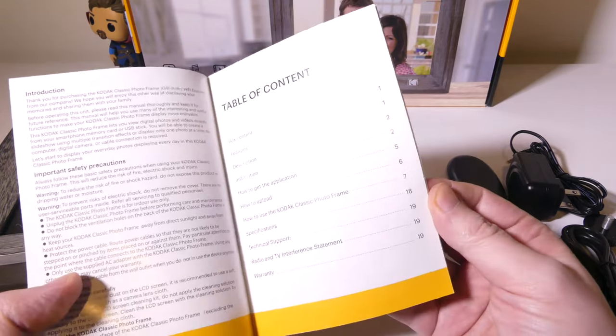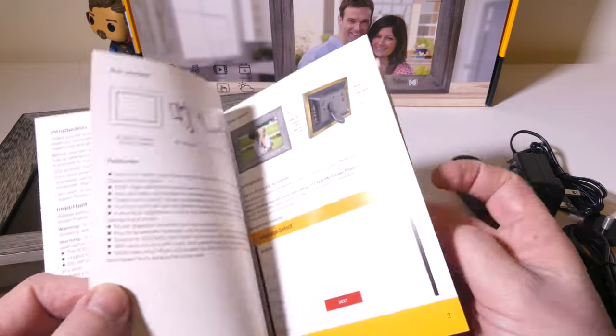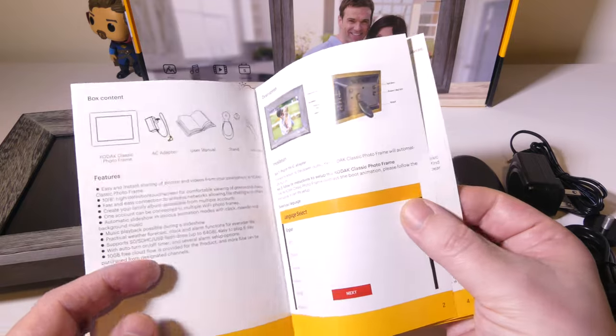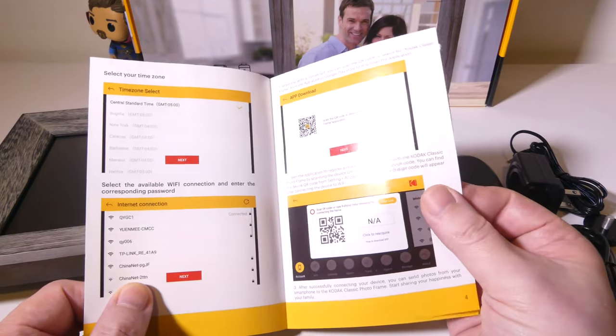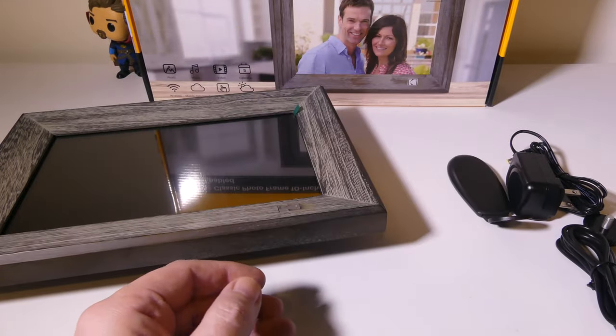You're going to get a user guide for this. I suggest you hold on to it just in case you need to reference it. It's going to show you everything that you should get with this and take you through the setup, which we're going to do today, and other things that you may need to reference later.